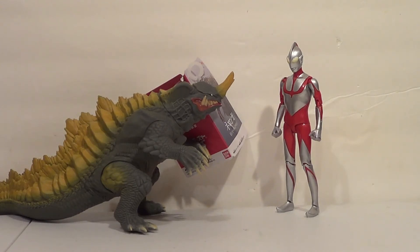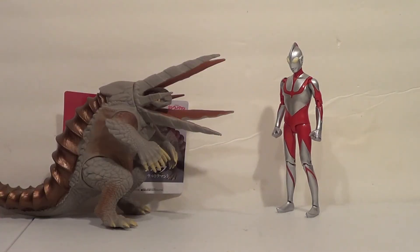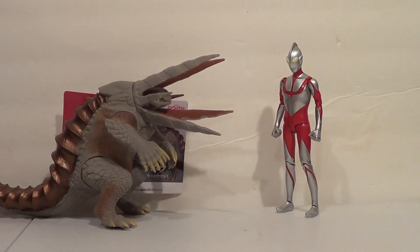Neronga here will almost certainly be the next review, just FYI, so if you want to see me review Shin Neronga, definitely subscribe and hit that notification bell. And here he is next to the Movie Monster Series Shin Gaborra, which is the other revealed monster for the film that we also have figures of. I know we got figures of these monsters really soon — I think that's because the movie was delayed because of COVID, which is why we have so many Shin Ultraman figures without the movie being out. I kind of have a theory that Gaborra is a cyborg of Neronga, but I'll get into that fan theory in his review, which will be after Neronga's review. So be sure to subscribe and hit that notification bell.